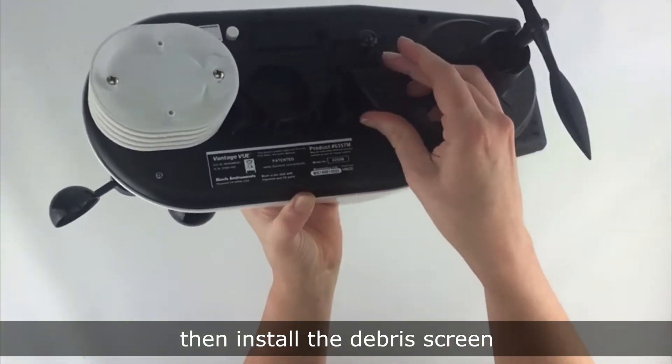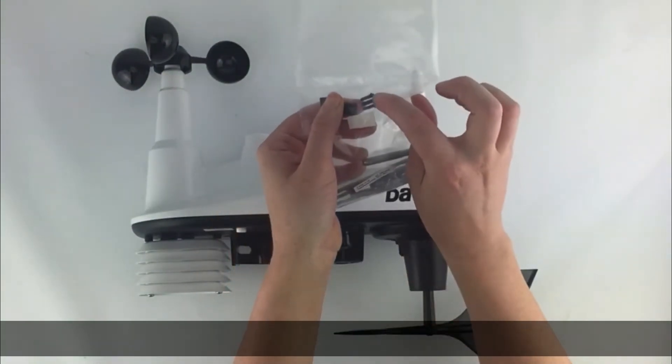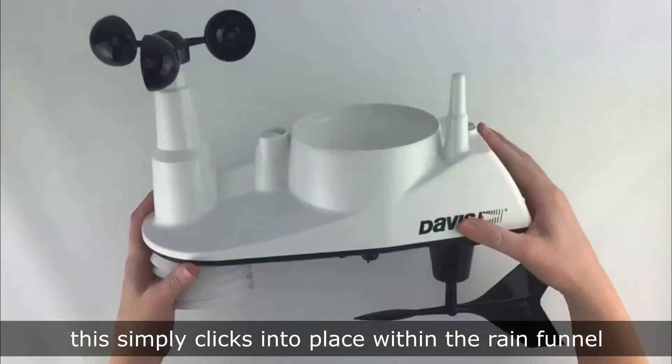Then install the debris screen. This is located in the hardware package and simply clicks into place within the rain funnel.